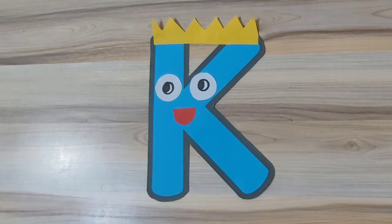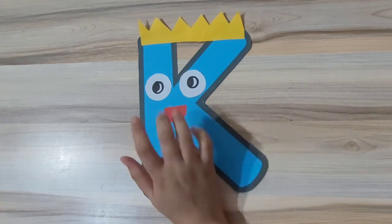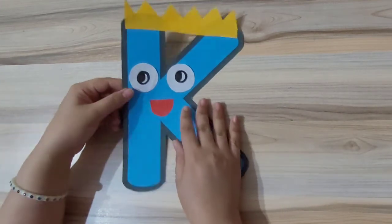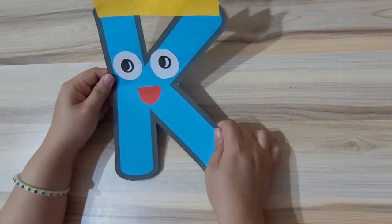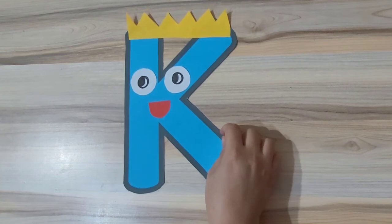If you want something more, you can also take the cutout of the moustache and paste it, but that is purely optional. So we have completed our letter K craft to associate or correlate our learning in phonics.